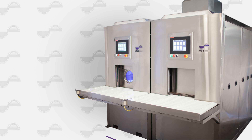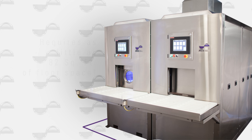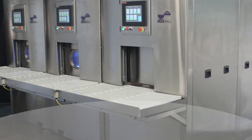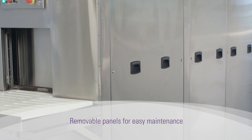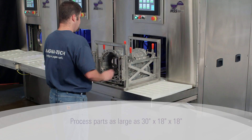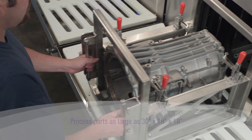The MSS sealing system requires as little as 82 square feet in floor space. Each module is made with stainless steel construction and has removable panels for easy maintenance access from all sides. Parts as large as 30 by 18 by 18 inches can be processed.